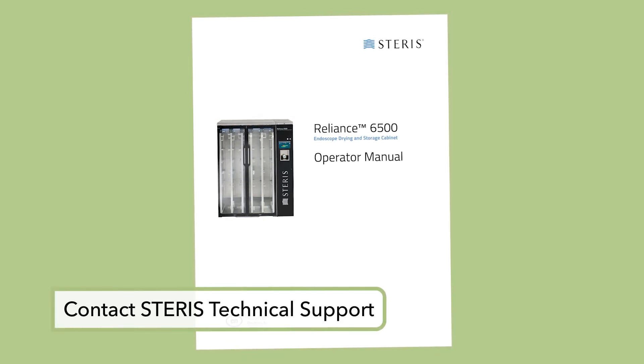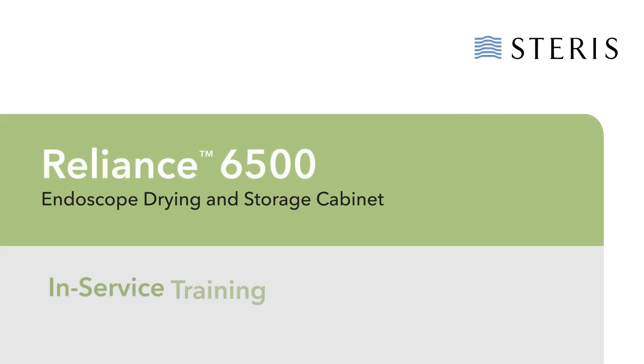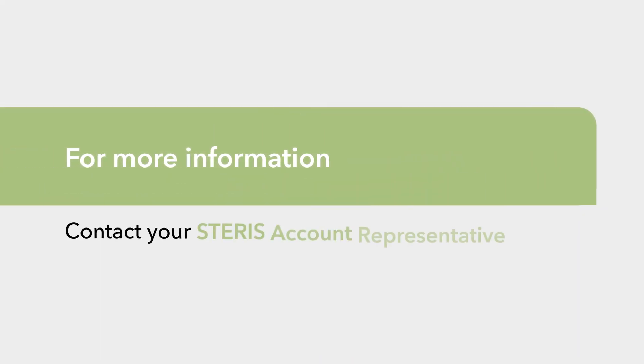This concludes the in-service training for the Reliance 6500 Drying and Storage Cabinet. For more information, contact your Steris representative.